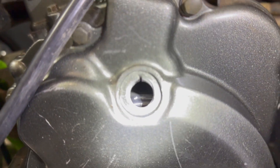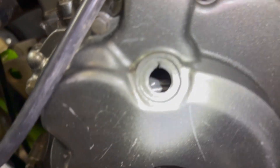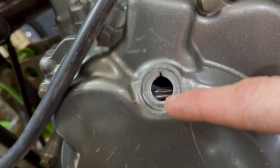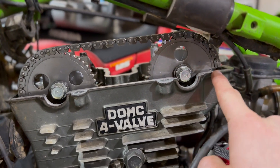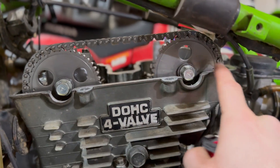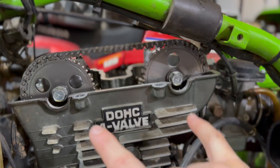Looking in here, make sure the bike is at top dead center. You'll see a T, an O, a line, and a T — then there's another line at the bottom. That line at the bottom has to line up with the mark — that's how you know you're at top dead center. You also want to make sure you're not 180 out. You'll see two dots that should be in line with the case — with the head. If they're not, you want to adjust your cams to make sure they're in line with the case.